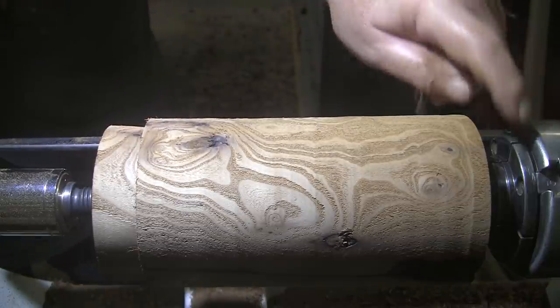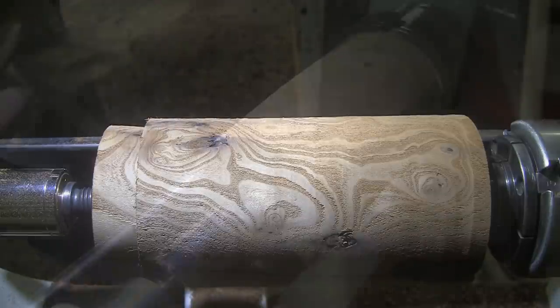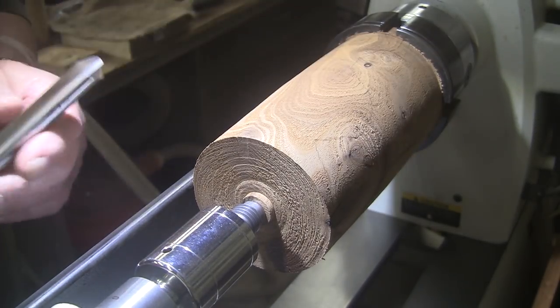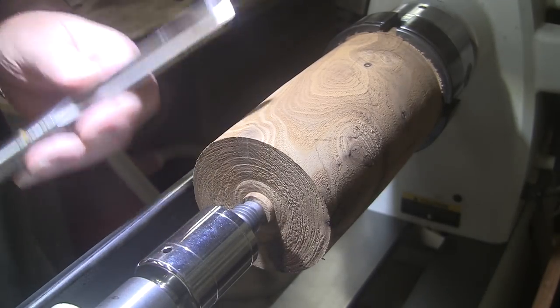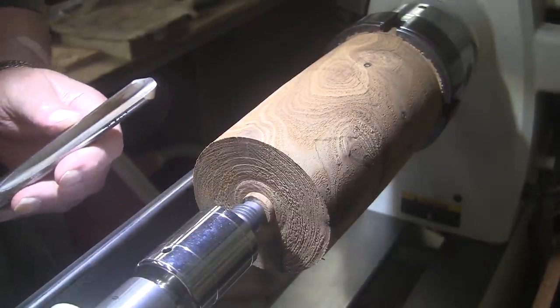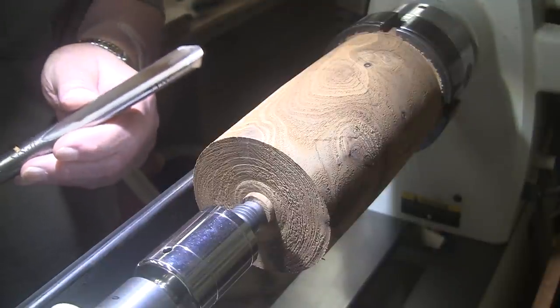Now I need to swap out my chuck for my larger chuck jaws and flip this around. I'm going to be using a bowl gouge — I'm going to start with a ⅝ inch. Even though this isn't a bowl, I just prefer the bowl gouge because it's heavier; it just feels better in my hand. It should work fine, but I might switch to smaller ones as I work. We're going to be turning at 1,300 RPM. Mask and face shield on.